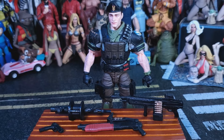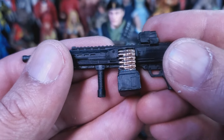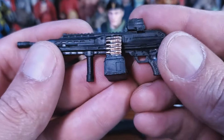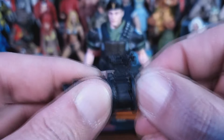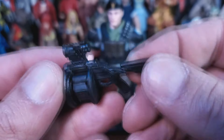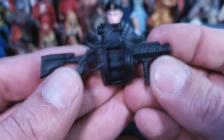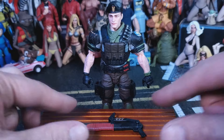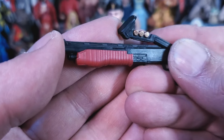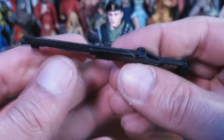Alright, next we're going to go over his equipment. He comes with this large machine gun — we've seen this one before, but like I've been saying this whole review and for this whole last wave, these things are straight and rigid now. So I have nothing to bitch about with the weaponry on this wave. He also comes with this rocket launcher — this is the most rigid version of this weapon I've ever seen. The back is a little wobbly but there's very little plastic back there. He also gets this little sidearm with an extended magazine, with a port for blast effects.